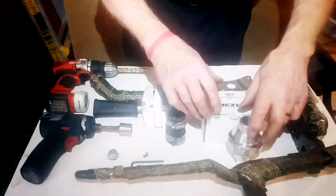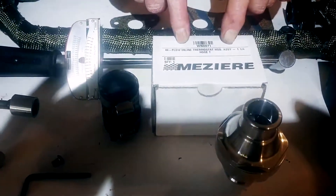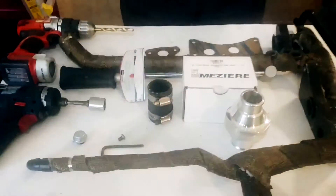This is the thermostat housing. Mazzeer is the manufacturer of it. It's an inch and a quarter, which coincides with the hoses on the Mazda Miata.